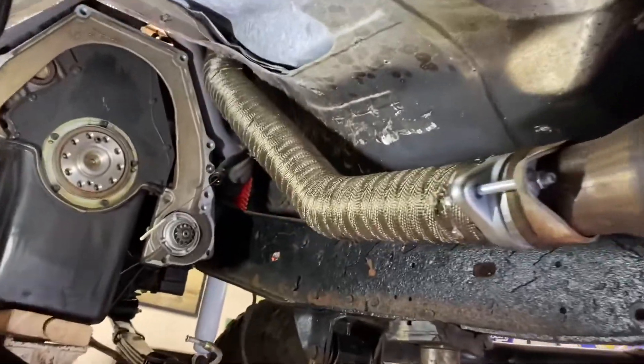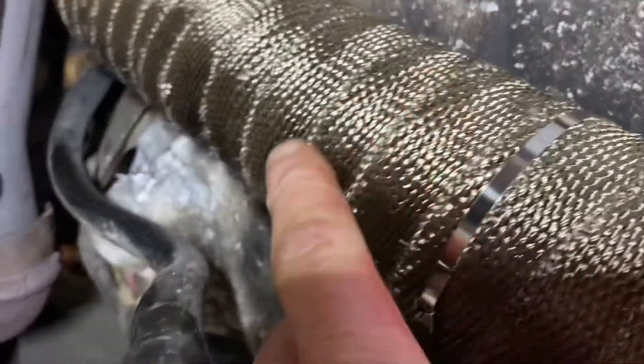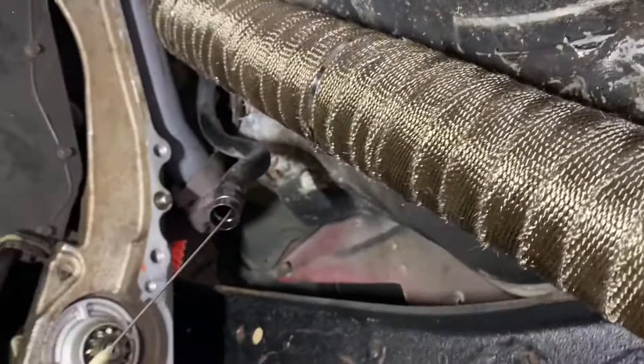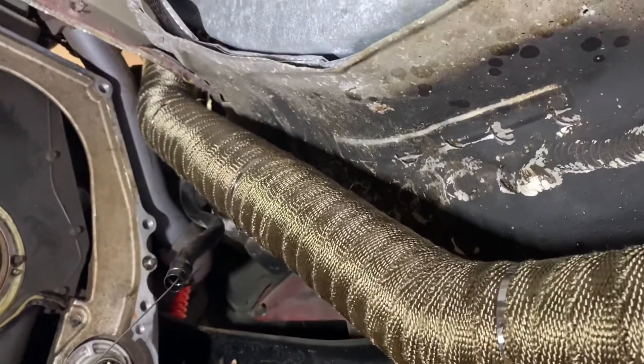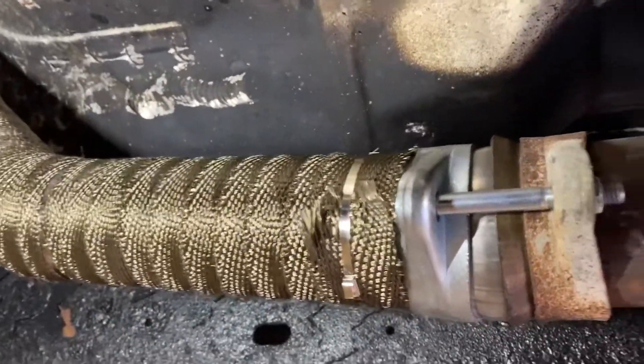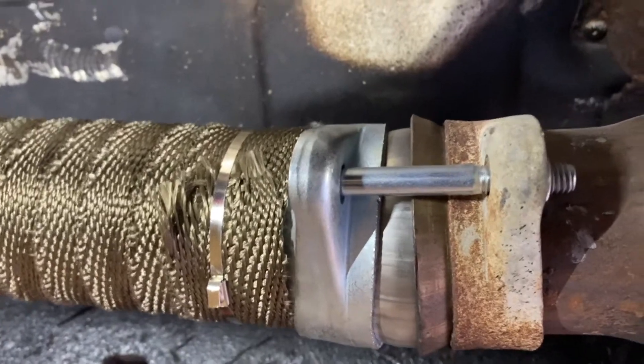We got the downpipe installed with all the heat wrap on it. At this point it's looking right and tight with no issues. If you look close, you've got just enough clearance between the exhaust pipe and the downpipe. We got plenty of clearance there, everything looks good. I've got my weld in there and the heat wrap on it, so the velocity is going to give as much horsepower as possible while shielding heat from the floorboards and the firewall. Not completely happy with the alignment on one fitting — it's a little off-center — but it's got a ball socket so it'll seal just fine.